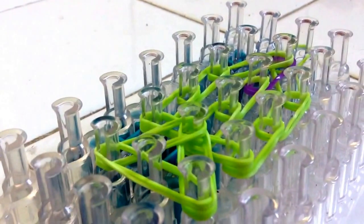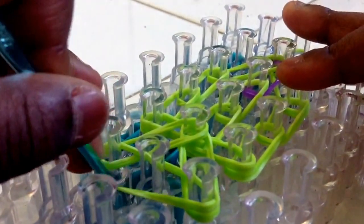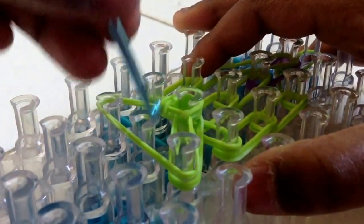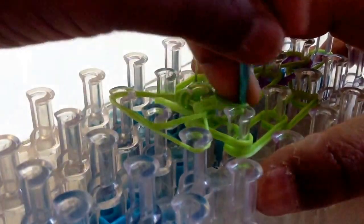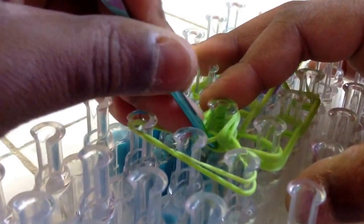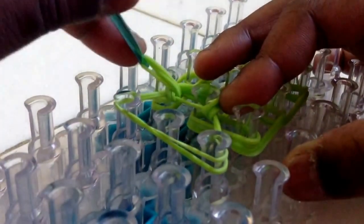Now turn the loom over so the arrows are facing towards you. And now let's start doing it. Take this green rubber band, bring it up. And then the next side, bring this one up and put it around. And then the one over here that's all the way on top, take that up, bring it around, and put it here.